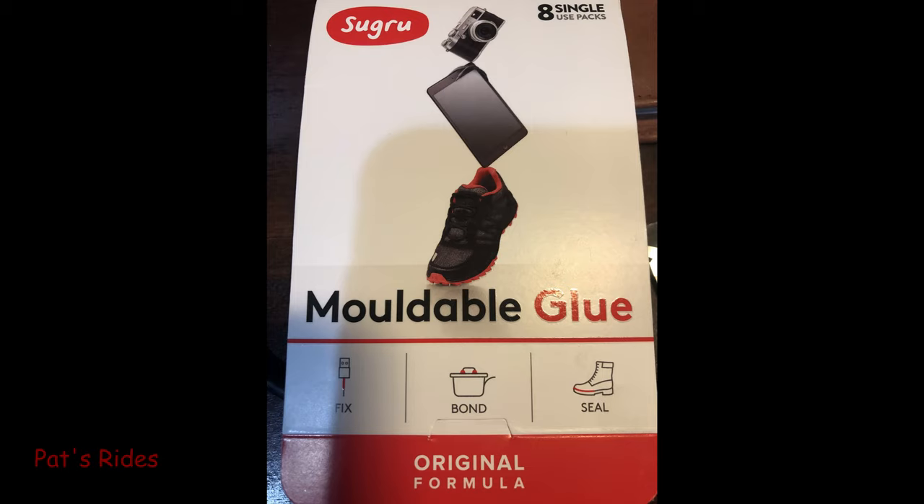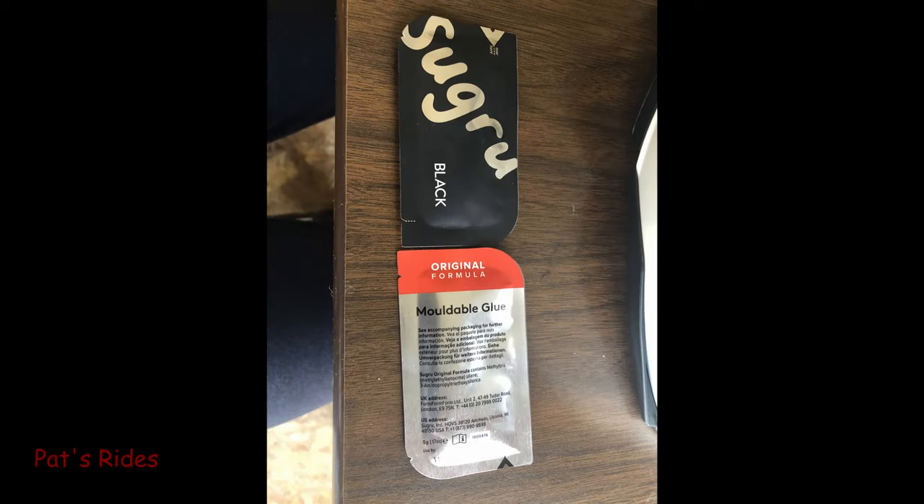I heard a couple of you ask, what is Sugru? It's S-U-G-R-U. It's a moldable type of putty that, when it hardens, is a very good, strong, gluey surface. It's kind of like JB Weld, if you're familiar with that. As you can see from the packaging here, it comes in its own little sealed packages, and on both pieces that I mounted in my helmet, I used two packs for the Pac-Talk Bold mount and two packs for the Hero 7 mount.